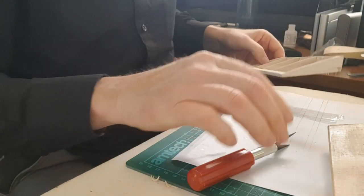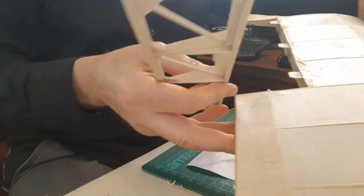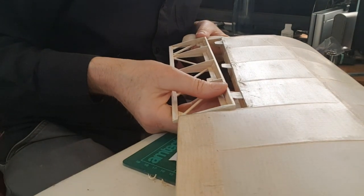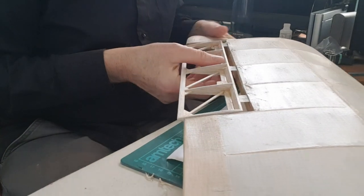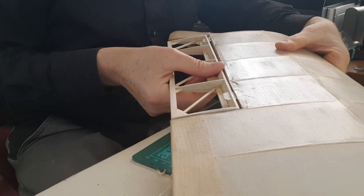Right, now do these hinges line up with what I've got? I might have to move them sideways slightly. Let's have a look — oh, look at that, straight on.